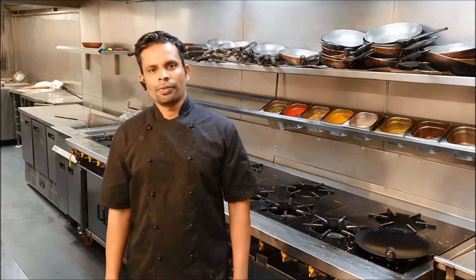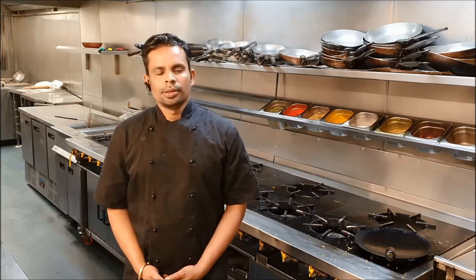Hello friends, how are you all today? This is your chef Natraj. Welcome back to my channel Curry Dot.